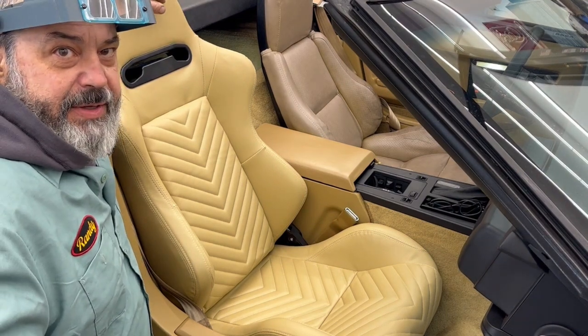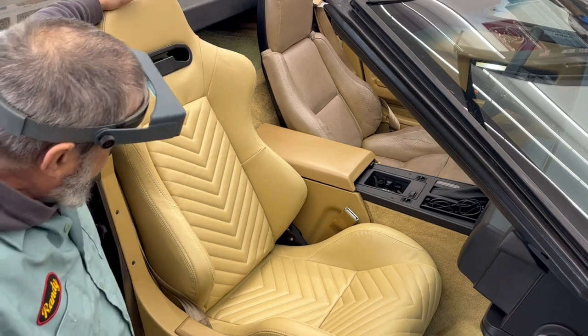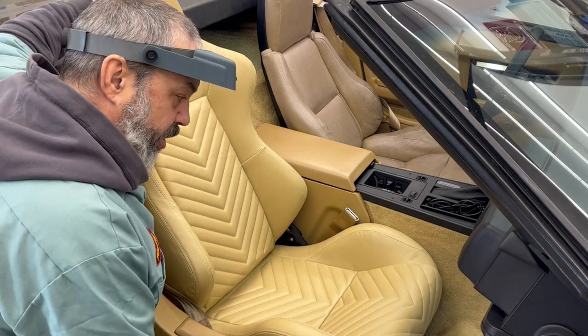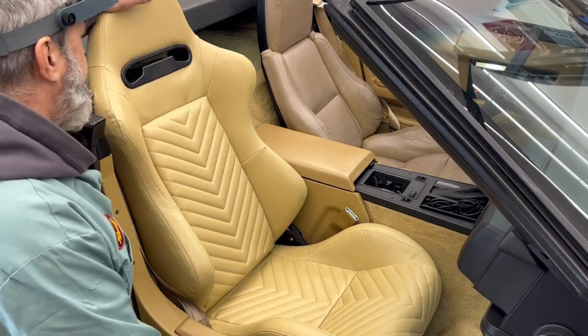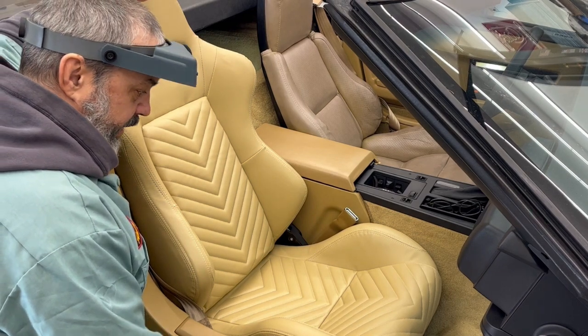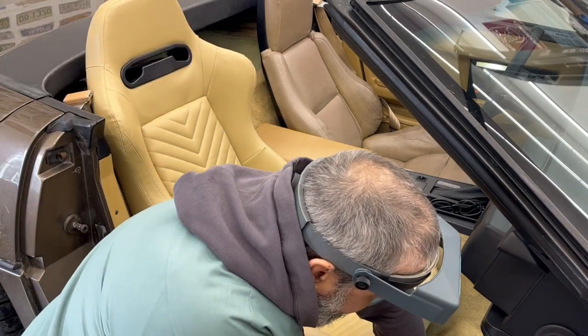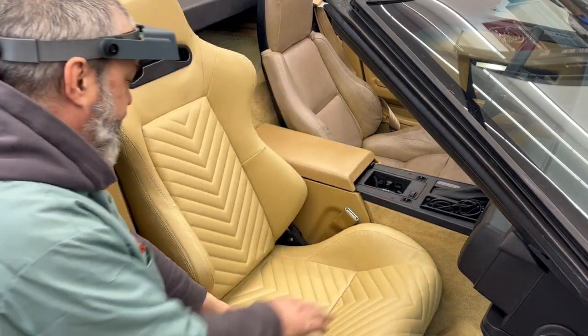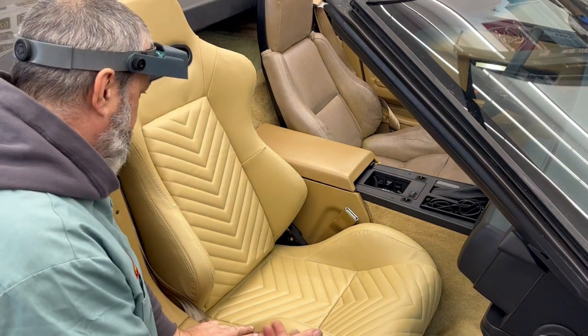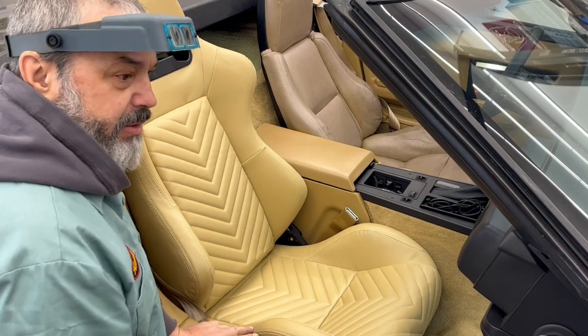All right, so there we've got the new seat in position. It's not too bad. The color's not spot on, but it's decent. I think the door panels are a little darker than I'd like, but that's all right — it's going to look great. So what we're going to do now is try to make a template to lay out the two different bolt patterns and we'll make an adapter to go in between the rails and the seat bottom.